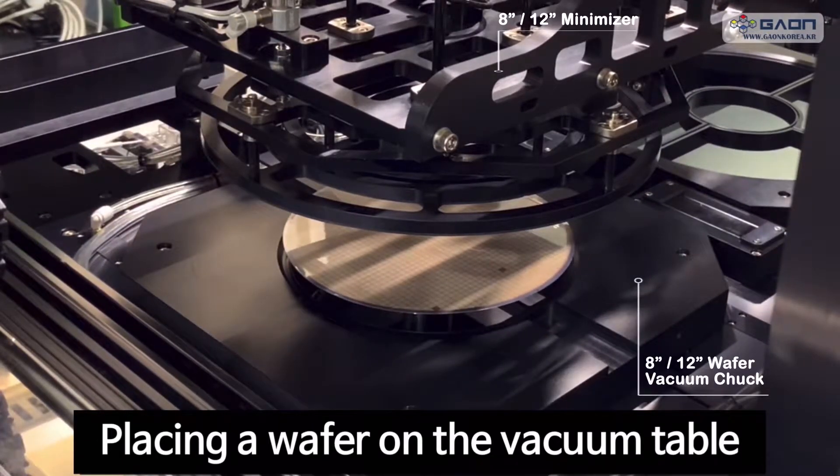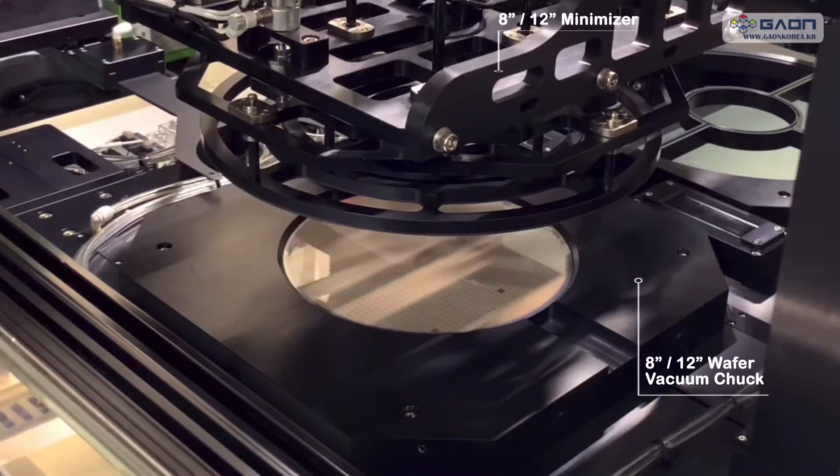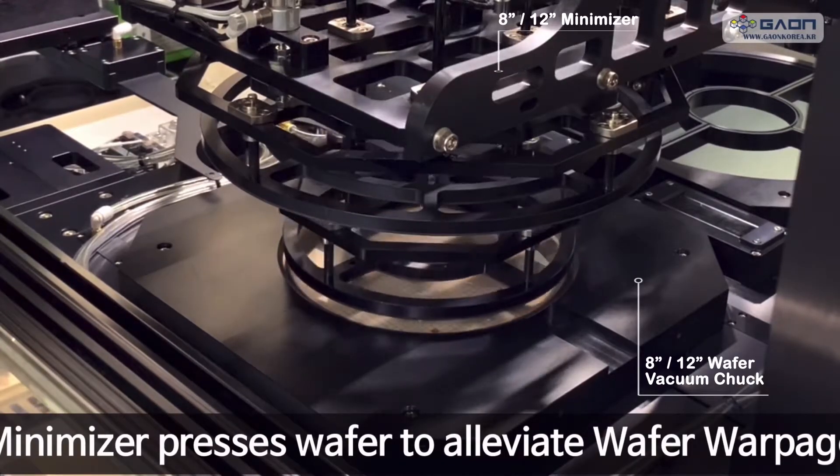Minimize or press wafer to alleviate wafer warpage.